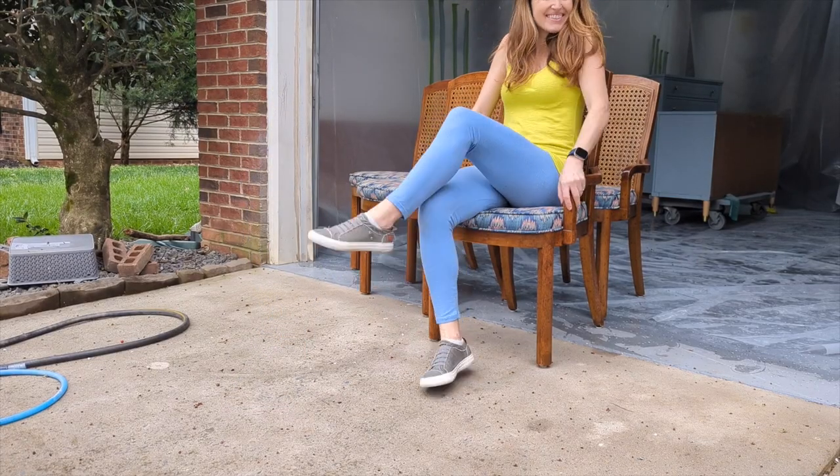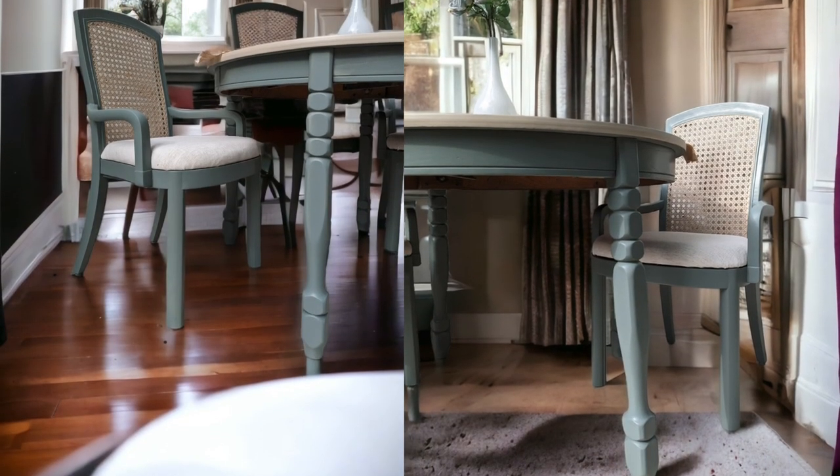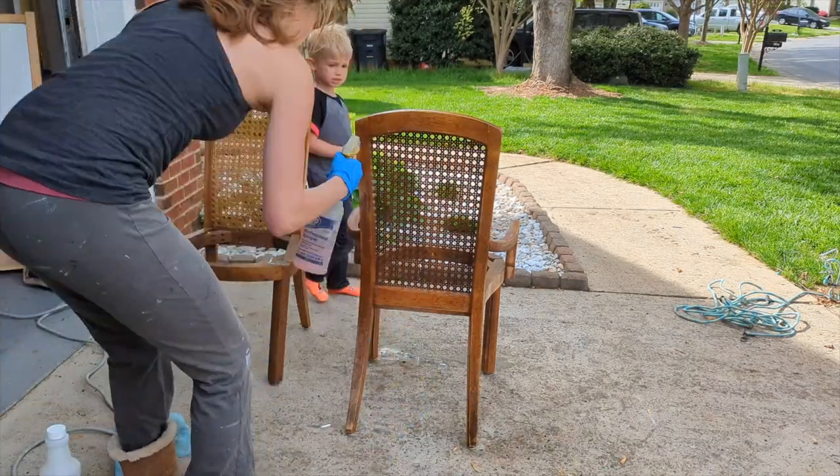Have we got a project for you. Today I found these old chairs — they've got an old cushion on them and we're going to turn them into this beautiful masterpiece. It came with a table too and we'll get to that in a little bit. That was a huge disappointment.